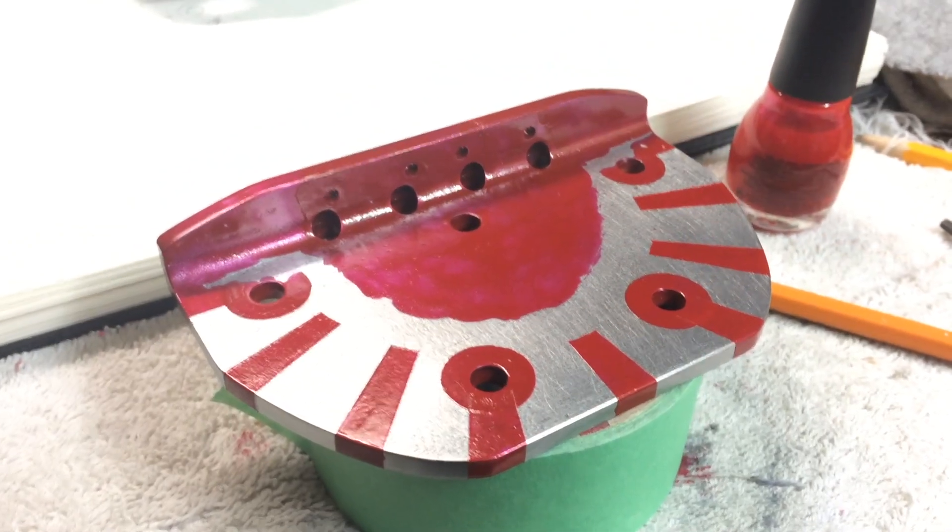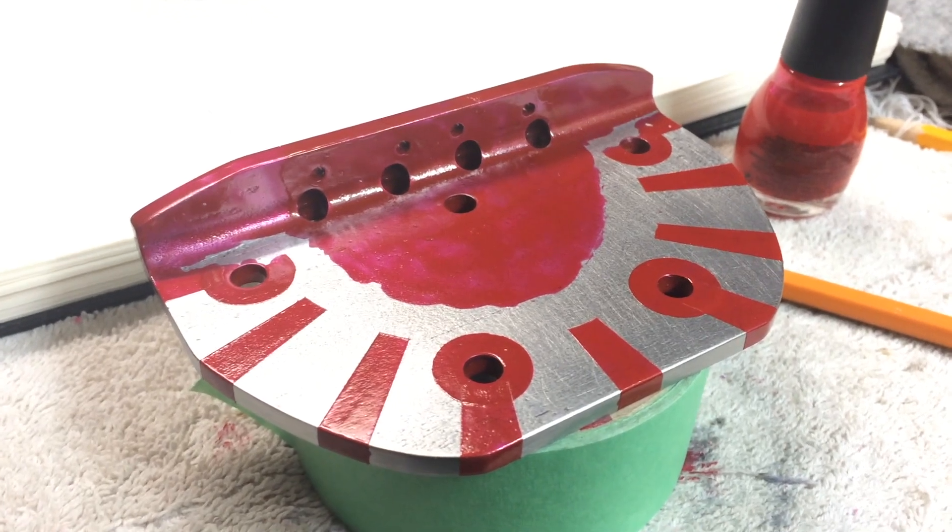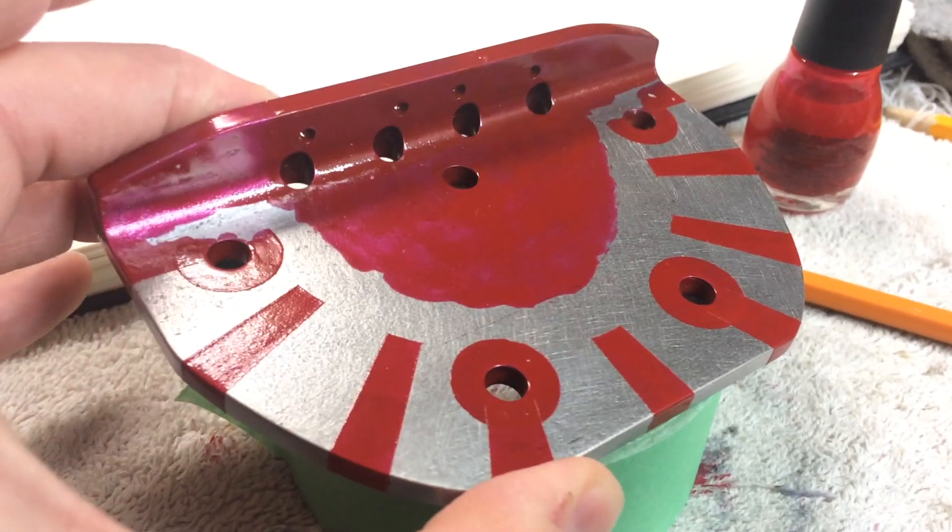I'm going to share with you all the things that I learned. All you need is a 12-volt transformer, saltwater, and some nail polish — that's what this red stuff is.